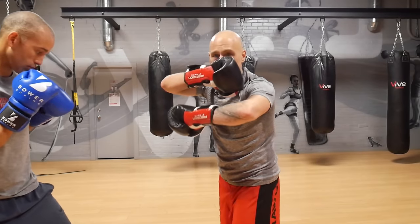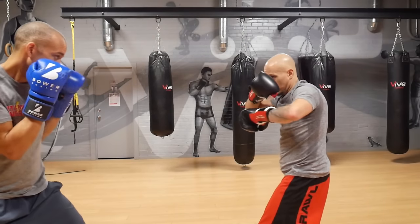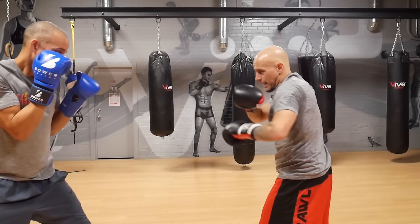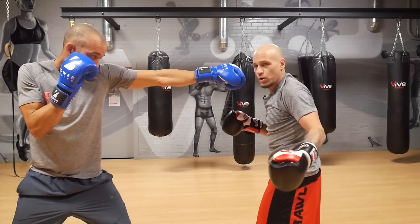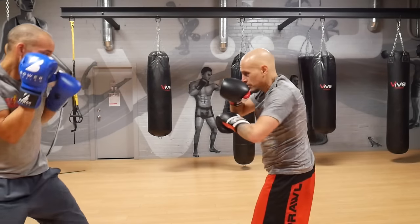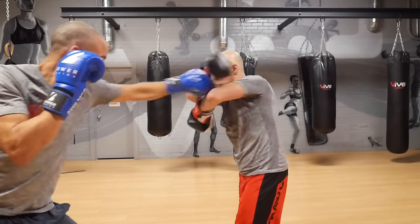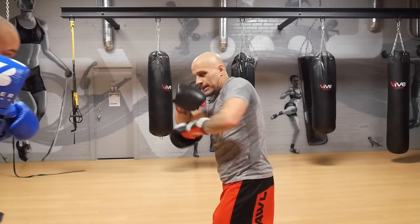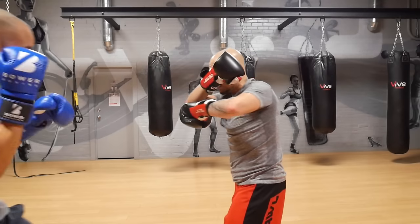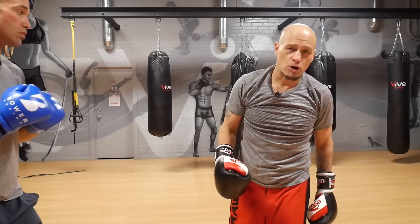Nate is going to throw the jab, and all I'm going to do is try to stuff it and stop it. He goes slowly — jab — and it goes right for me, so these shots are coming right through. He works me again, and I'm trying to close distance with that and shut down those straight shots. If I want to be a pressure fighter, I can come through like that. There isn't much you have to do to start off against the jab.